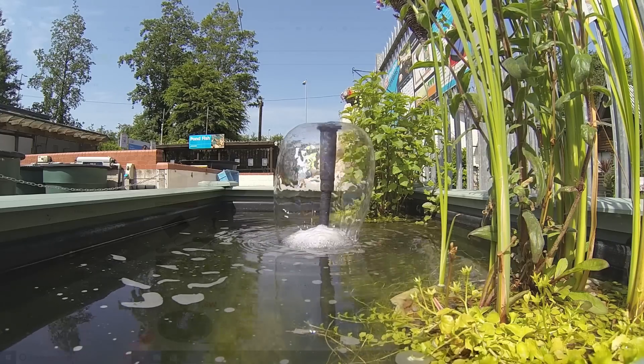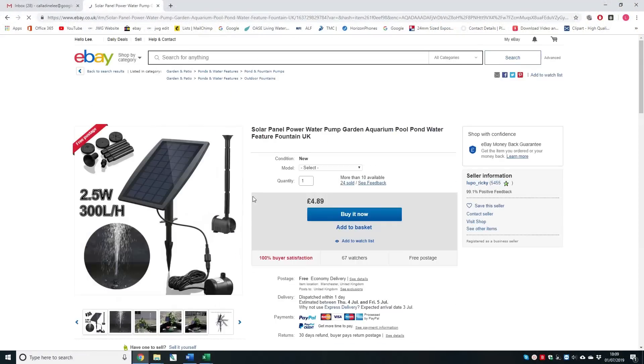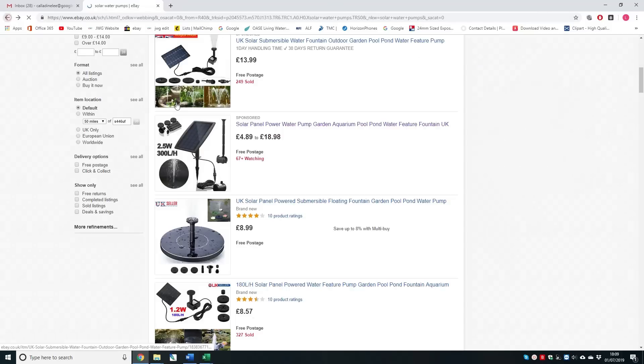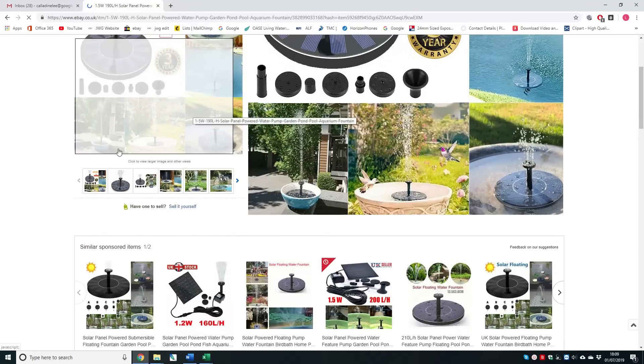Solar powered pumps are, in my opinion, worse than useless. They are so underpowered and so unreliable that they have no place in any pond. They will also not work during the night time, so they will not be on when the oxygen levels are at their lowest.